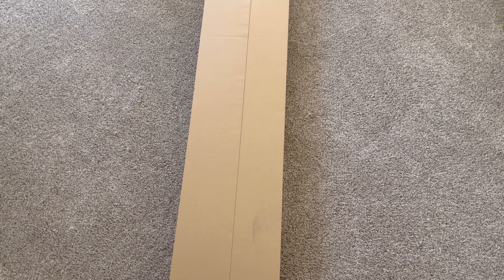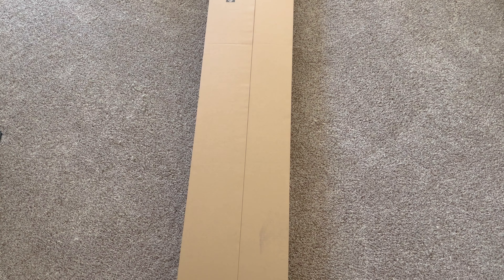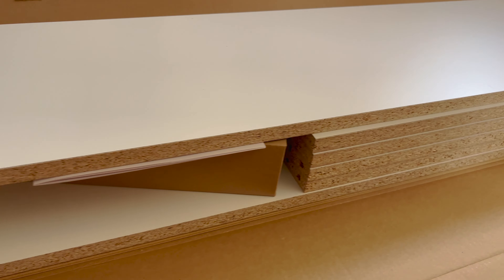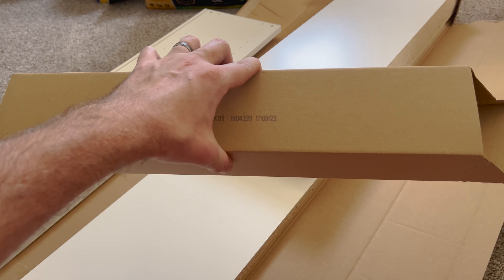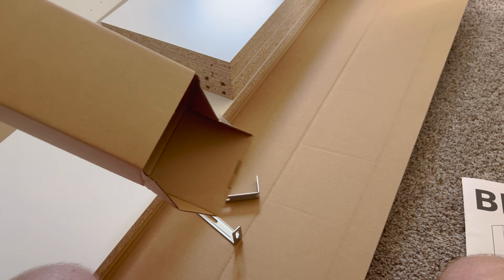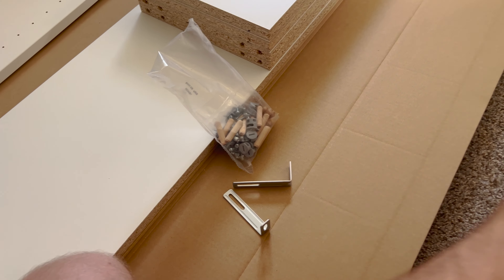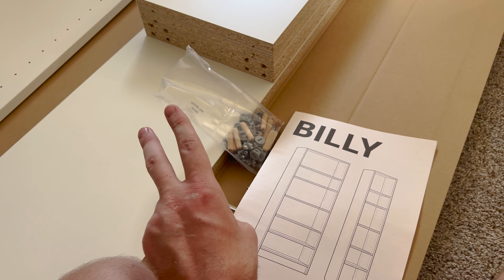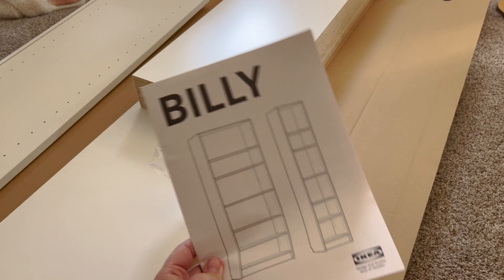We got our bookcases upstairs, so now it's time to put them together and get the books where they need to go. Looks like the cat wants to help again today. You can see all the parts they give you — this one's a little bigger than the last ones. They give you this huge box just for that, which is kind of weird. We have all the instructions, so we'll start on this. We only got two but we're only going to show you building one since it'll be the exact same, then we'll show what the loft looks like when it's all finished.